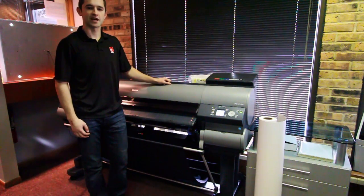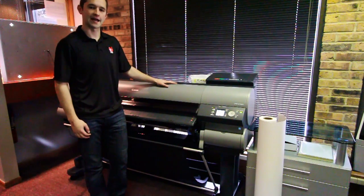Hi, this is Matt from IT Supplies. Today I'm going to be showing you how to load paper in the Canon IPF 8300.